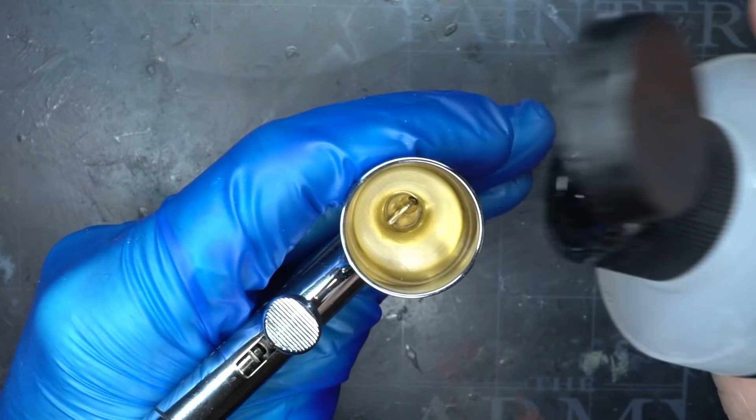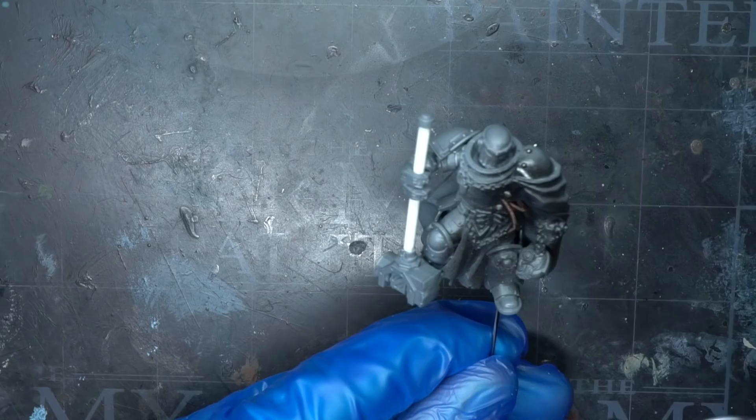Speaking of which, I began painting my warsmith by applying a black primer. The aim here is to create an even surface that will allow the paint to better adhere to the model.